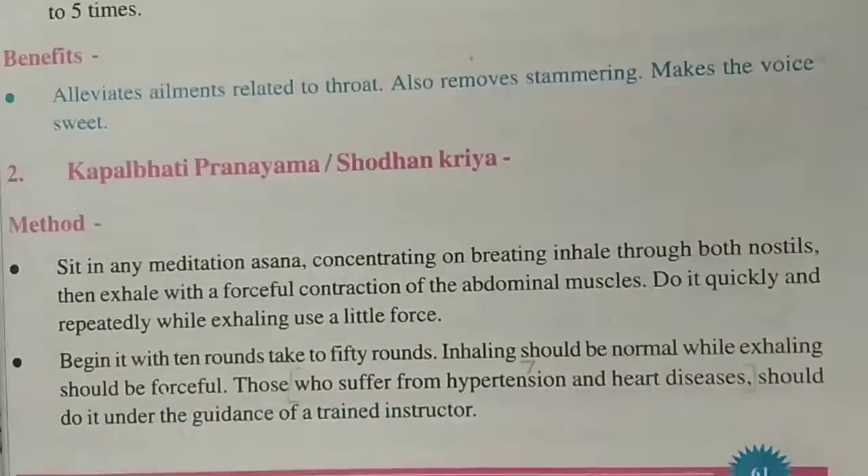Second is Kapal Bhati Pranayam, also called Shodhan Kriya. Sit in meditation pose and concentrate. Inhale, then exhale forcefully. Do it quickly and repeatedly — while exhaling, use a little force.